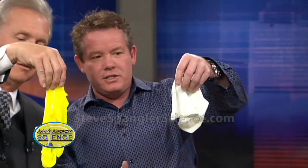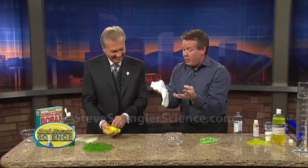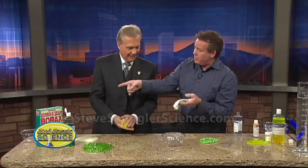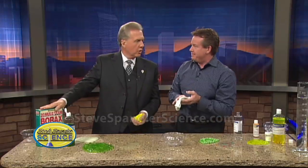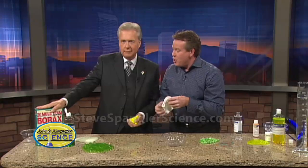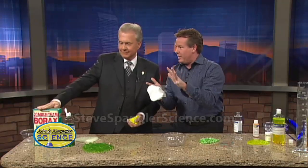This is the old standard — the Elmer's glue slime. Our viewers are probably far past the Elmer's glue slime, but if you want to make it, it really is just Elmer's glue. And the secret to all slime, believe it or not, is Mule Team Borax — that's the cross-linker. So we're not going to do the Elmer's glue slime because that's old. You want the new stuff.